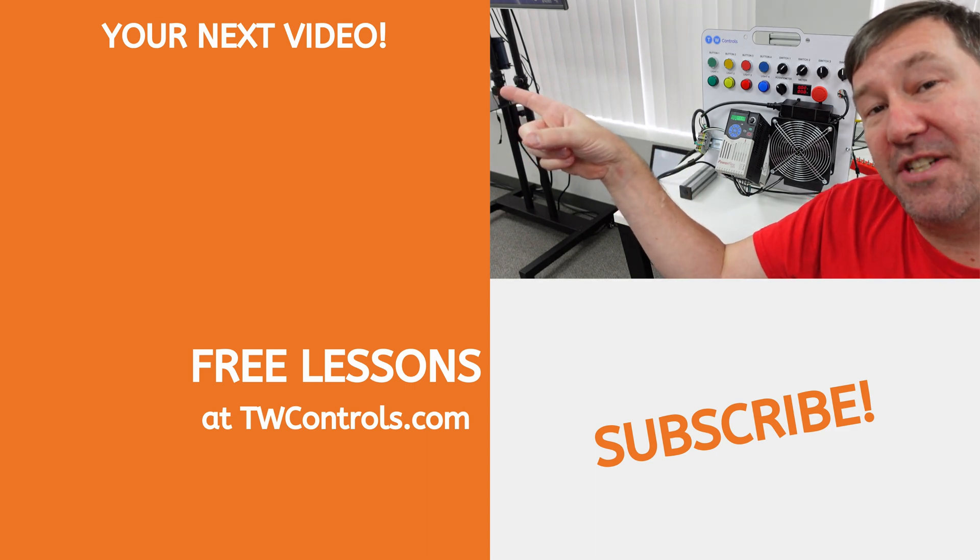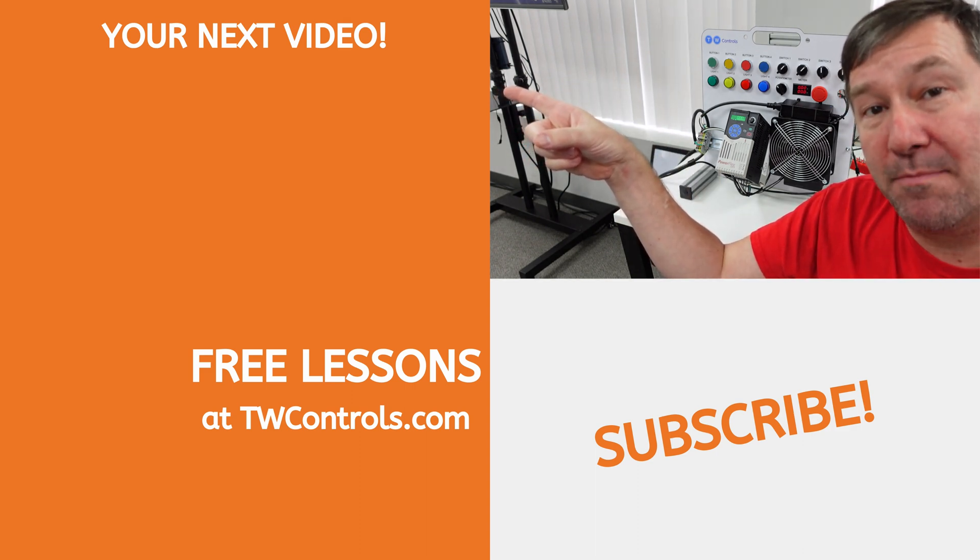Click here for a playlist about how GFCIs work and how three-phase motors rotate.